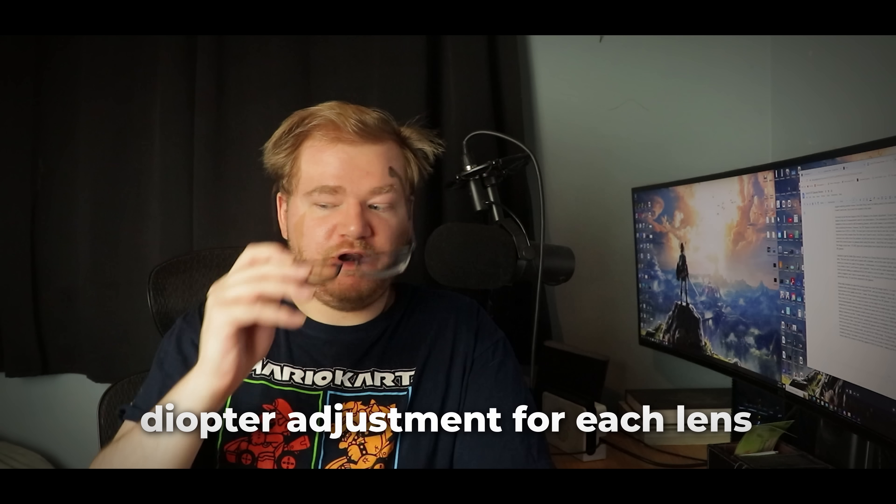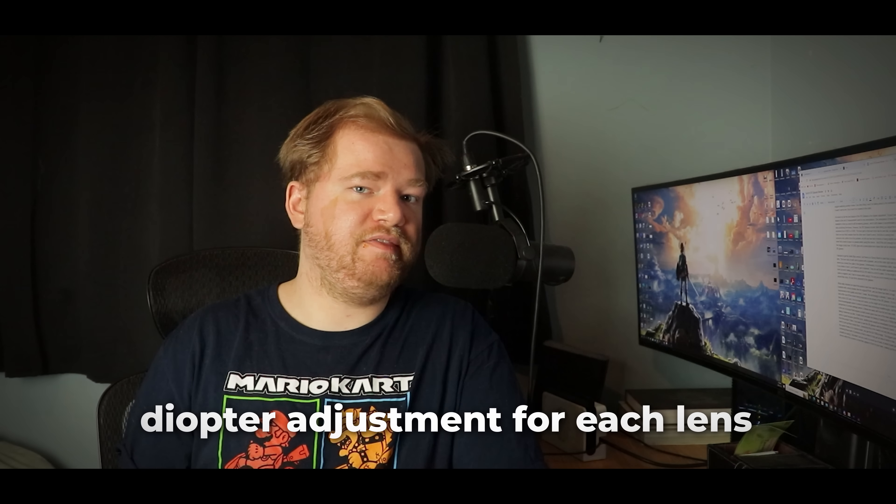A quick look at the glasses themselves: each lens projects a 1920x1080p screen at 60 frames per second. The lens technology itself includes an electrochromic film, which you can use to darken the screen. This really helps with making the image pop a lot more. It's a feature I highly recommend turning on at all times, since it makes a huge difference in quality — especially when you are using it outside.